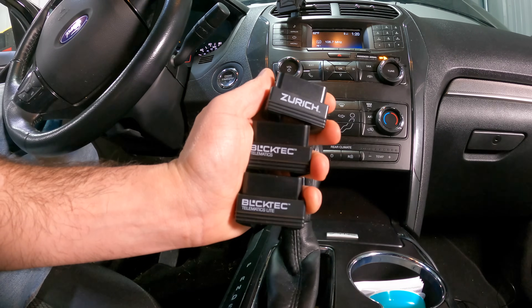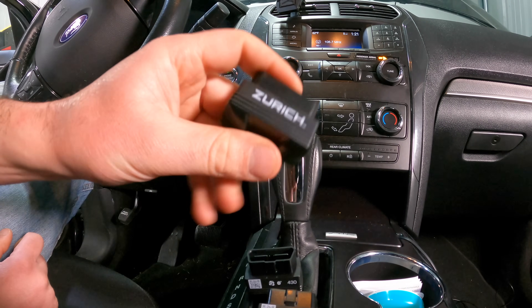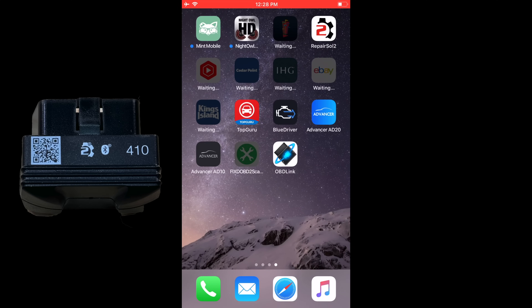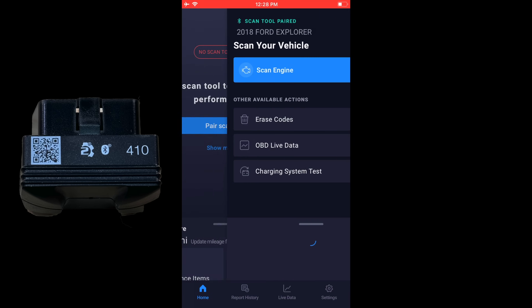With Blacktech and Zurich, we have three options: the 410 is the base unit, the 430 has the same features as the Zurich. With all three we're going to use the Repair Solutions 2 app — go ahead and pair with the tool. With the 410 it's going to be just like the ELM327.